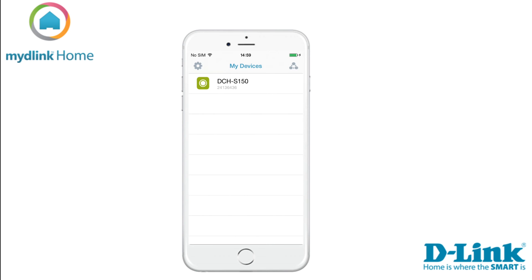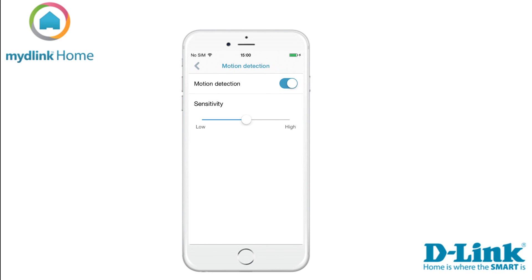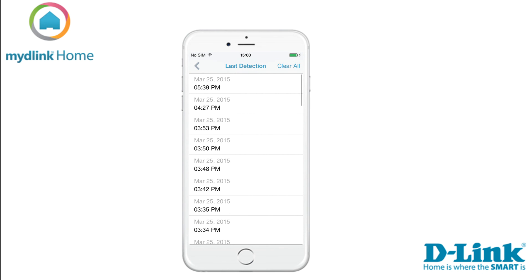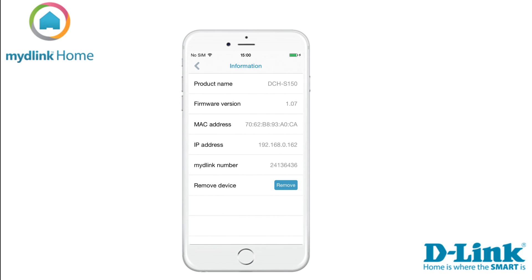Now you can see your device in the list my devices. Tap on the name of your device to access the settings. Here you can turn the motion detection on or off, change the sensitivity, or choose which schedule you want the device to belong to. You can also see a log of the last detected motions. Under the option information, you can see the general information about your device.